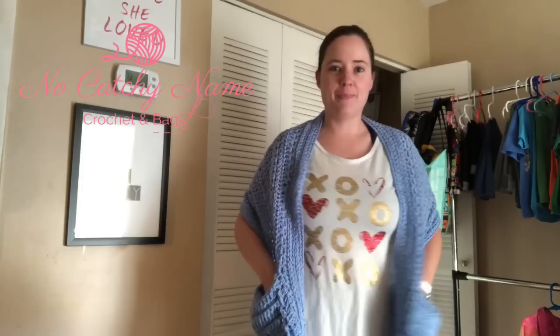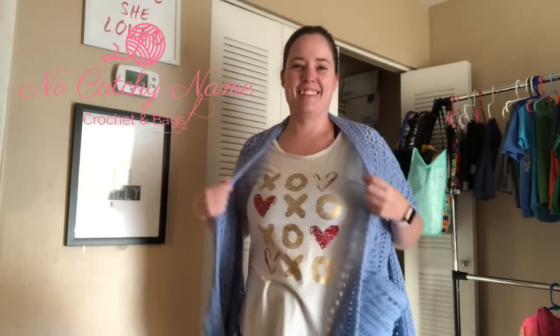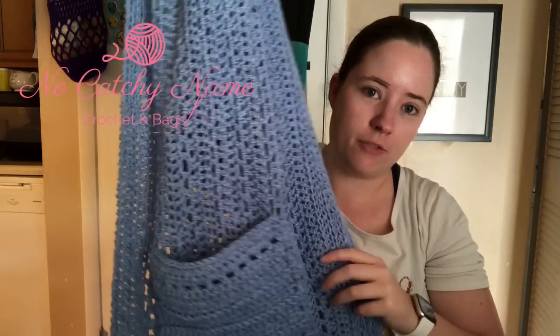I'm going to start with my pocket shawl. I think it was a WIP last week — it was pretty much a finished object. I had the shawl done but I still had to do the pockets. I'm going to insert a little clip of me modeling it. So this is what it looks like when I'm wearing it, and when I'm holding it. This is the pocket shawl. It's a free pattern by Pamela Barton, which is Pamela's Adoring Crochet, linked below. She has a free video tutorial and you can purchase a PDF from her website.